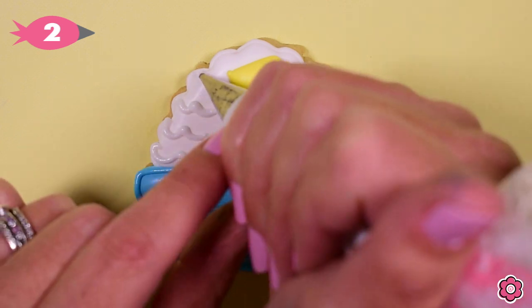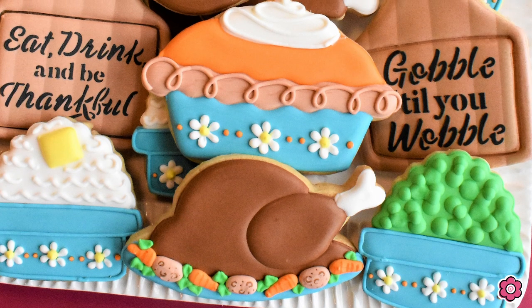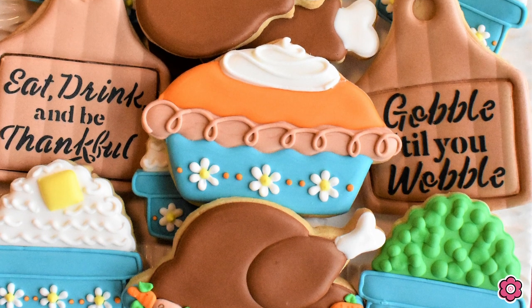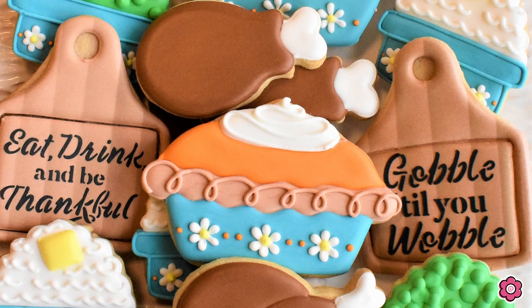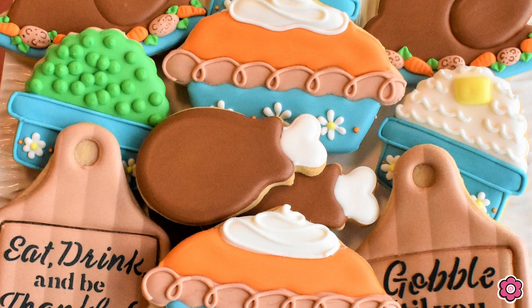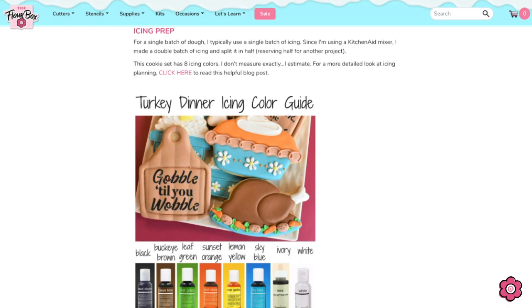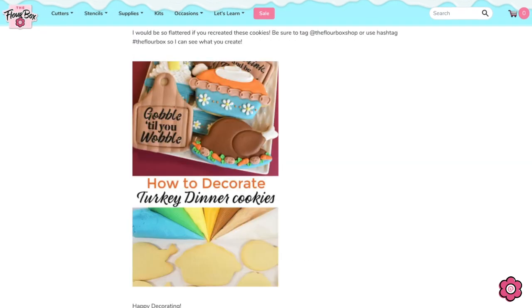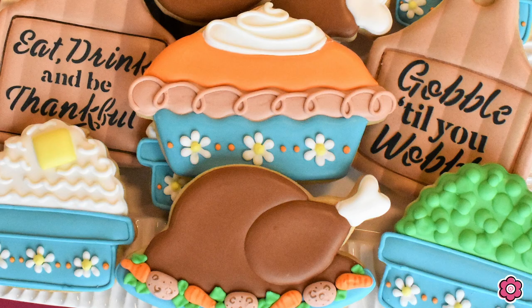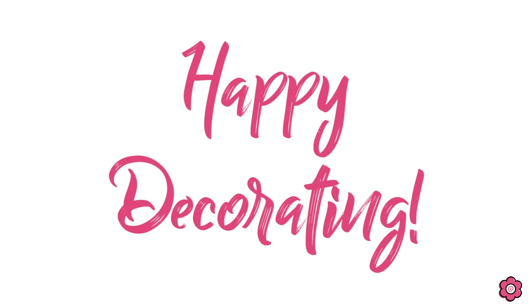Let me just warn you — these cookies are just as tasty as they look. You might want to make extras because your family is going to gobble them up on Turkey Day. I hope you enjoyed this really fun tutorial. Check out the blog post on flowerbox.com for a full icing color guide, tips on baking, and of course the cookie decorating kit that goes with this set. That's all for today — until next time, happy decorating! Bye!